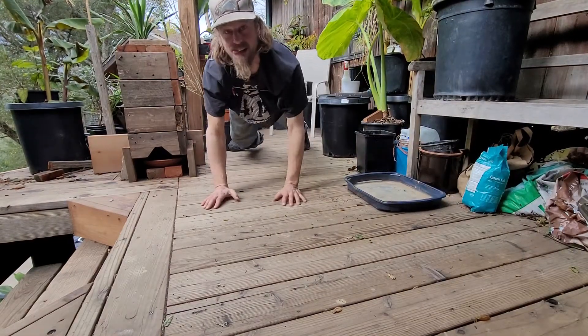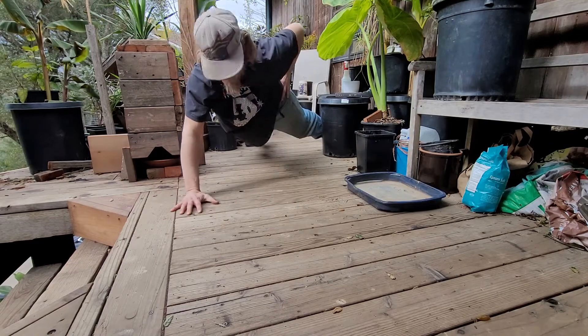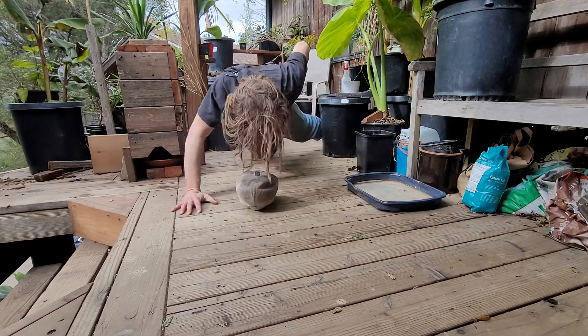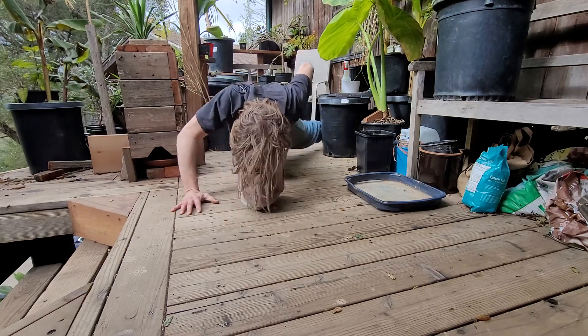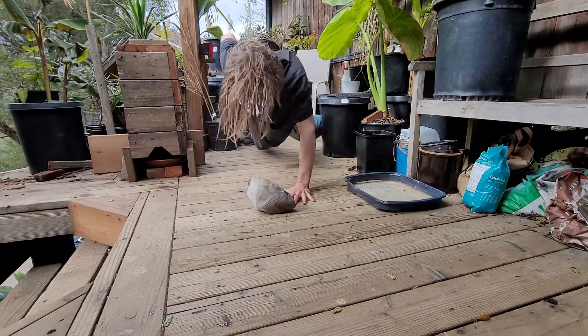Spread the feet. Spread them out a little, this arm goes there, and boom. Try to get the chest down to the ground. That's one arm — even with a bad shoulder. Now here on the left I can't do as many.